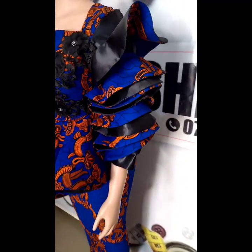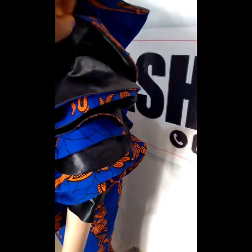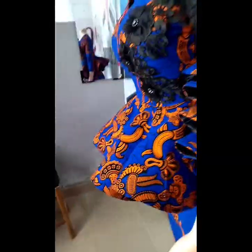Hello everyone, welcome to Bath Fashions' YouTube channel. Today we'll be learning how to make this beautiful spiral attached to this sleeve. So without wasting much of your time, let's get right into it.